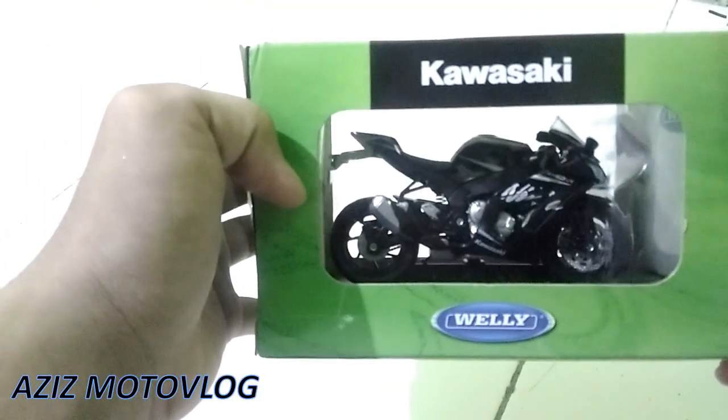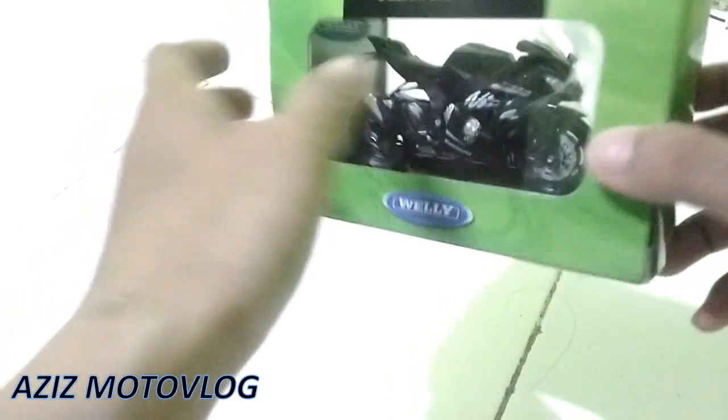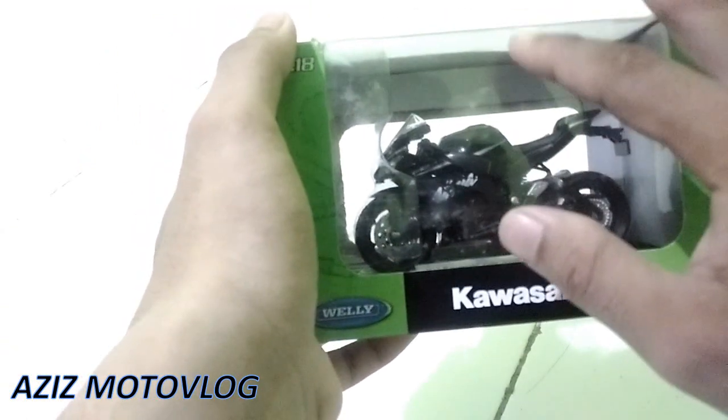Ini tampilan box tadi ya, di atas boxnya. Ini tampilan dari kirinya, seperti ini, wah ini mantep banget. Mari kita lihat dari sisi belakang. Sayang banget ya plastik ini kotor banget, mungkin kotoran dari sisi dalam kardusnya. Harusnya ditambahin plastik, bubble wrap atau apa gitu, untuk lapisan pelindung supaya tidak kotor.